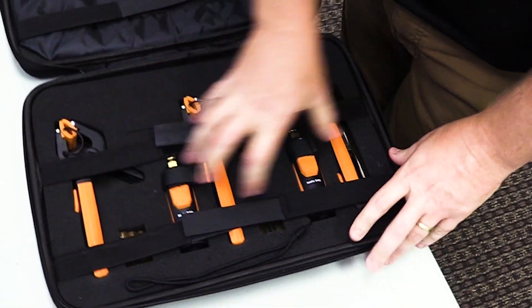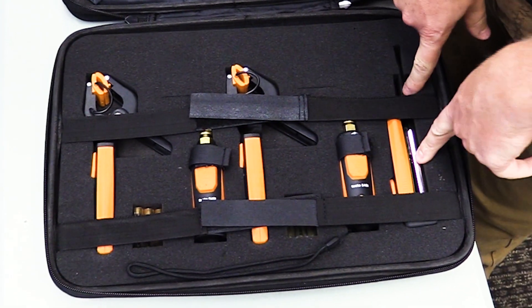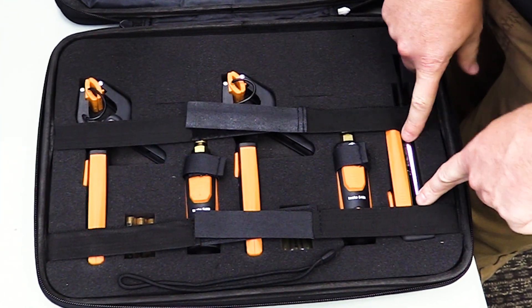You've got your standard refrigeration smart probes here with your temperature clamps and your refrigeration probes, but you also have a space for your hotwire anemometer for measuring air flow.